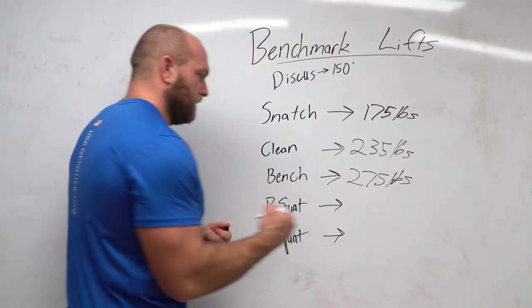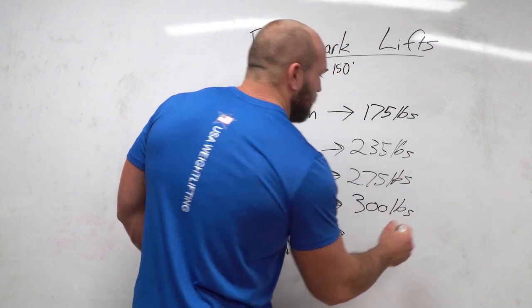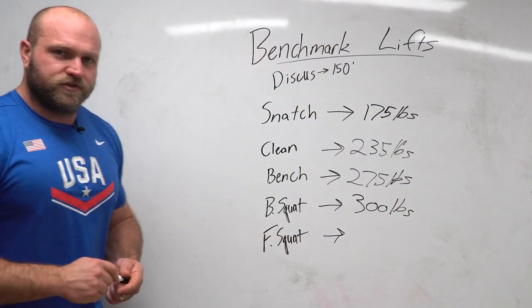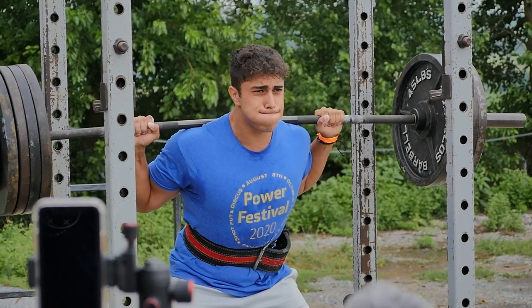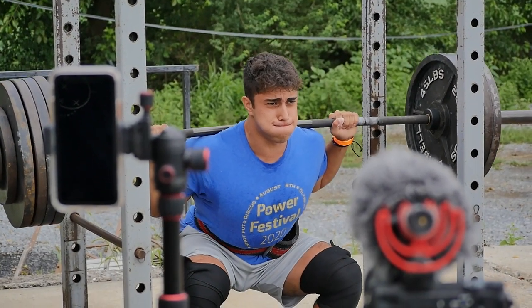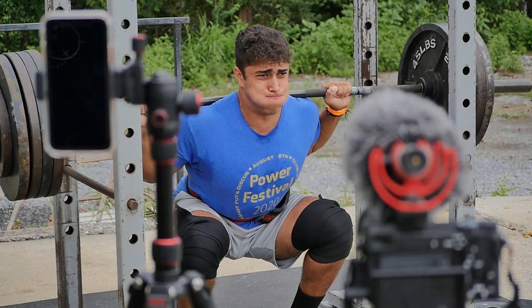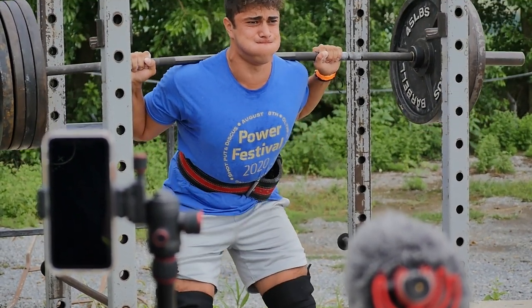If you're hitting 300 plus pounds — about 137 kilos — in the back squat, you should be capable of throwing 150 feet. That's going to get you to that state final and potentially your first state medal, and you're going to feel a lot better about the work you put in during the off season.